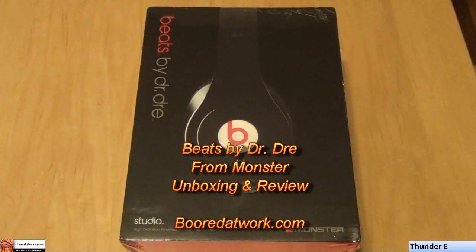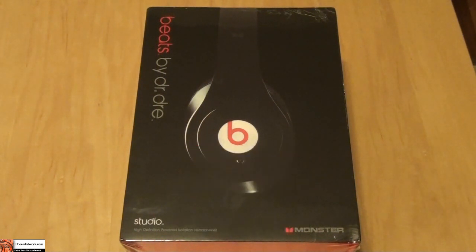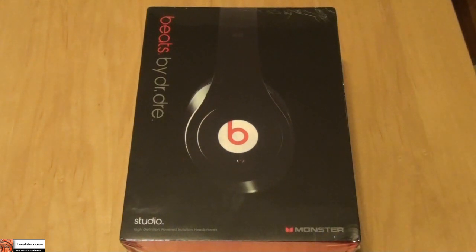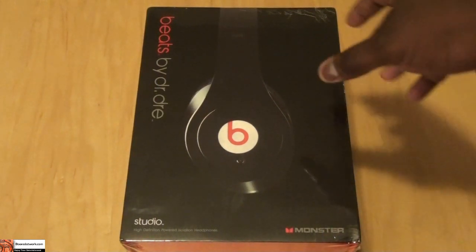Hi, this is Sonny from borderwork.com and today I will be doing a review and unboxing of the Beats by Dr. Dre studio headphones from Monster. These are the top of the line Monster Beats by Dr. Dre headphones. So let's go ahead and open it up, but before that let's look at the packaging.